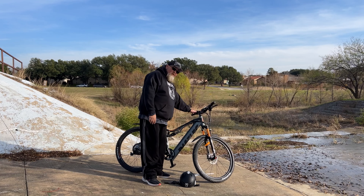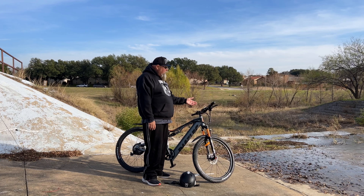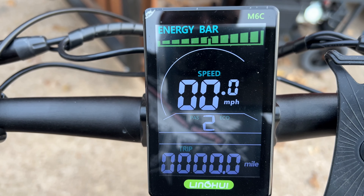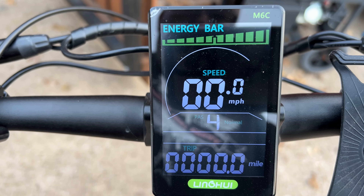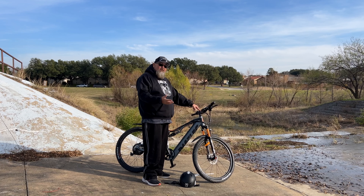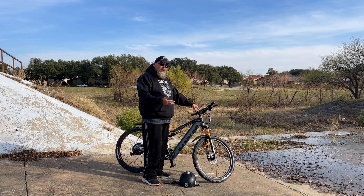It comes equipped with a cheap bell. The really cool thing about this bike is it does come with an LCD display. What I like about this display and controller is that they leave it open for you. It comes shipped as a class 2 e-bike, so out of the box it'll do about 20 miles an hour. But when you're off-roading and so forth, you can go in and change that to get more speed.